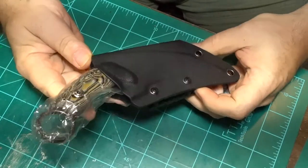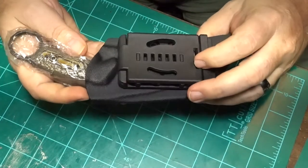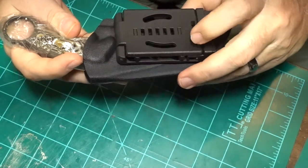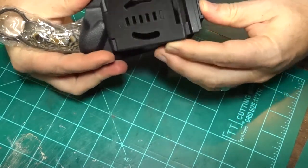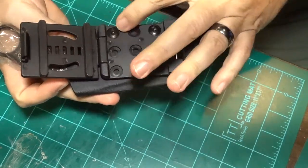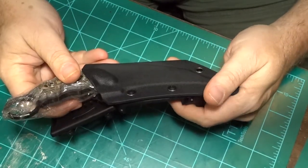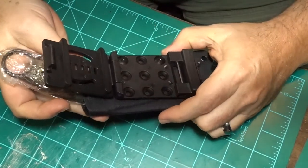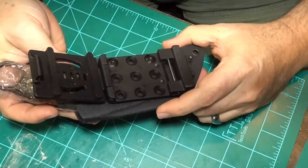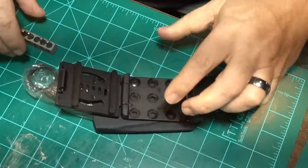Here is the knife with a kydex sheath. This clip is really awesome — it's a really good deal. These clips are expensive by themselves. They're fully adjustable with all the screws. I'm going to try to adjust it. I think I have a bit right here.